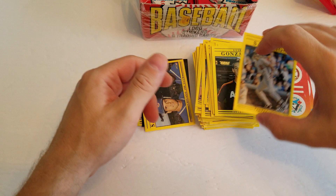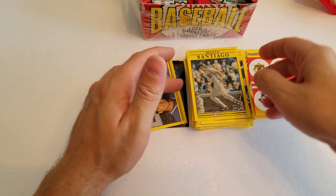All right guys, that'll do it for Wax Packs Wednesdays today. I hope you enjoyed it — this little trip down memory lane. If you guys are newer and haven't seen these cards before, I hope you like seeing what they looked like back in the day. Thanks for joining me. I hope you enjoyed it and I'll be back again real soon with another video.